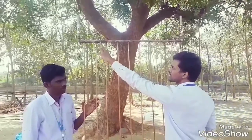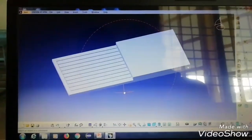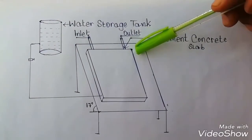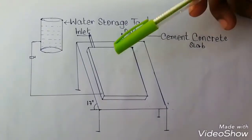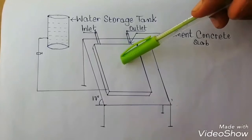A stopper is attached after the inlet to restrict the flow of water. Coming to the project, the concrete slab is placed inclined at an angle of 17 degrees. Copper tubes are embedded in this concrete slab. At the top of the concrete slab, black paint is coated to absorb more heat energy. At the bottom, wood is placed because wood acts as an insulating material.